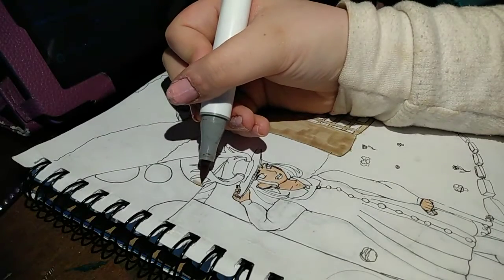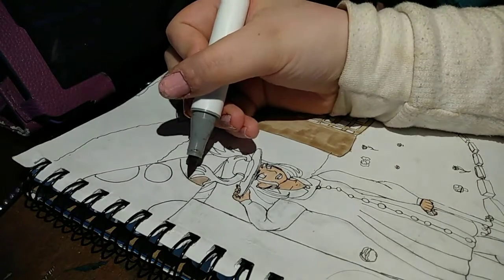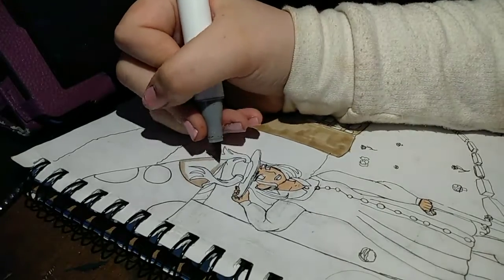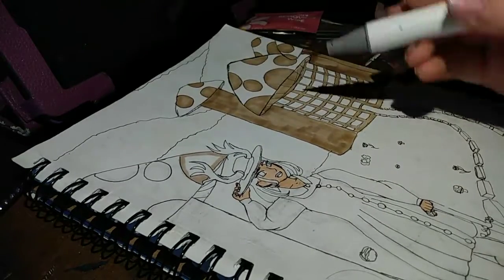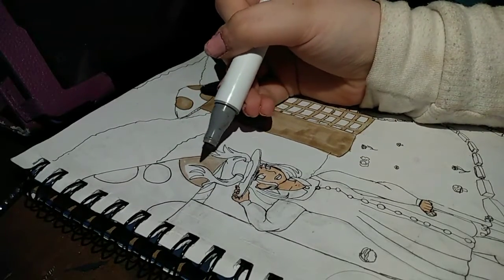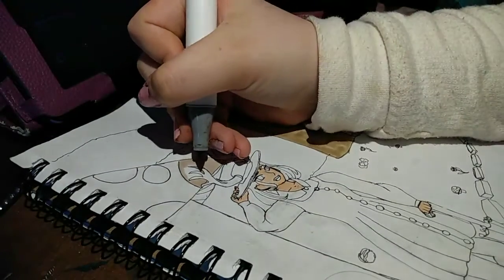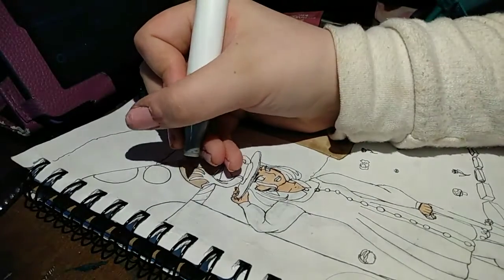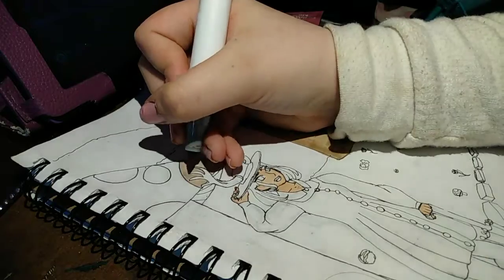Now since I'm working traditionally, I'm going to want to plan out some lighting effects, meaning there are some places where I need to go in with a lighter color instead of the darker color I was using. It may not be so apparent on video, but this color is a lot lighter than this one. So that will help me put in lighting later on.